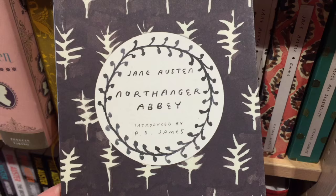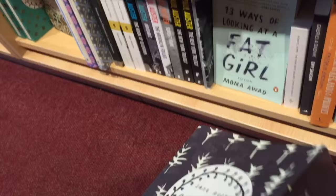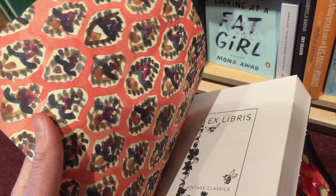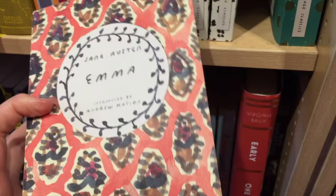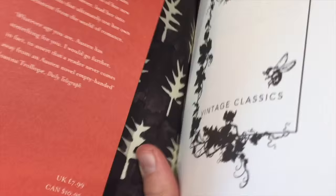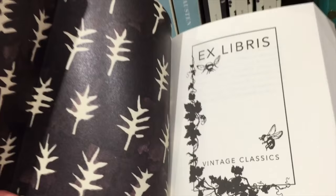Now endpapers aren't just for hardbacks. Sometimes you have special editions of paperbacks where there are French flaps, and it's just printed on the inside of the cover. They're not quite endpapers because it's not glued in the same way, but it has that same effect. What I really love about these Jane Austen ones is that they are all patterned on the outside, and then the endpapers of one will correspond with the outer pages of the other. I just think that's a really nice touch, especially if you've collected all of these books.